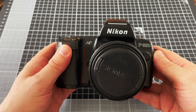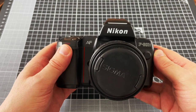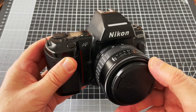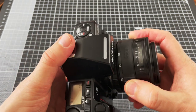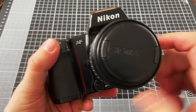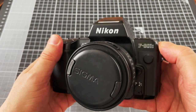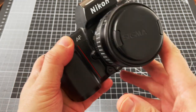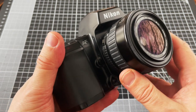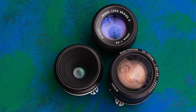The Nikon F801, or the N8008 in the US, was released in 1988 and is a solid, durable 35mm autofocus SLR. This is the updated F801S, released in 1991. It's probably the cheapest camera to allow you to have full metering with Nikon F-mount lenses going all the way back to the 1970s, which is one of the things that makes this camera so special.